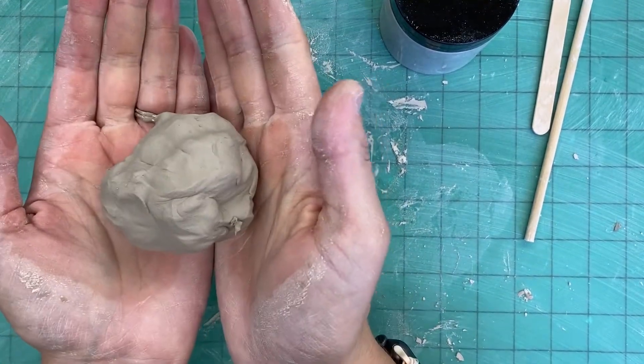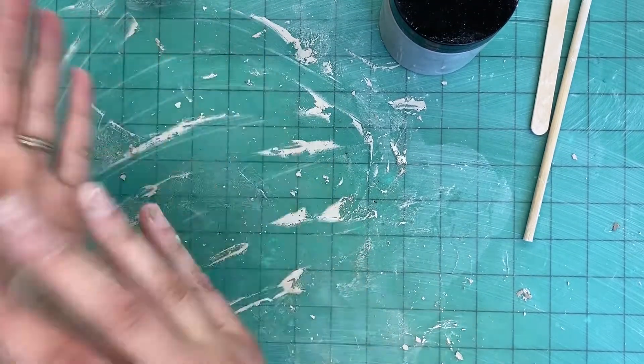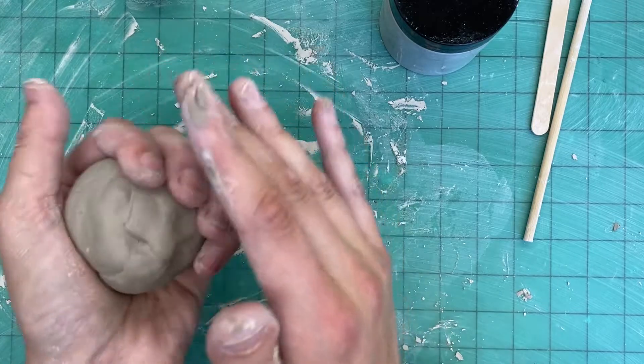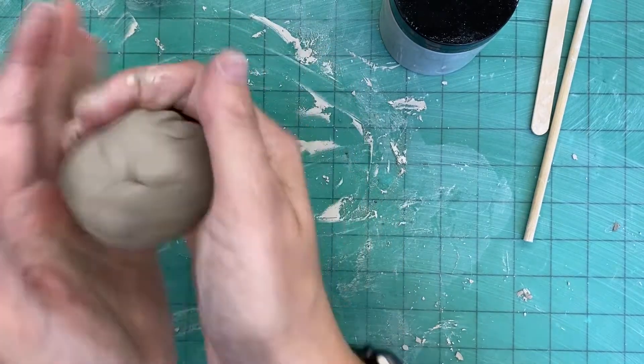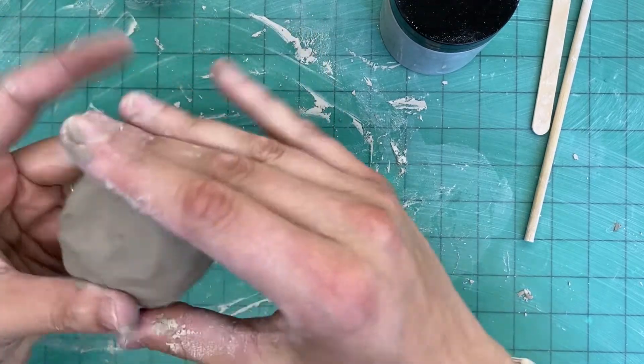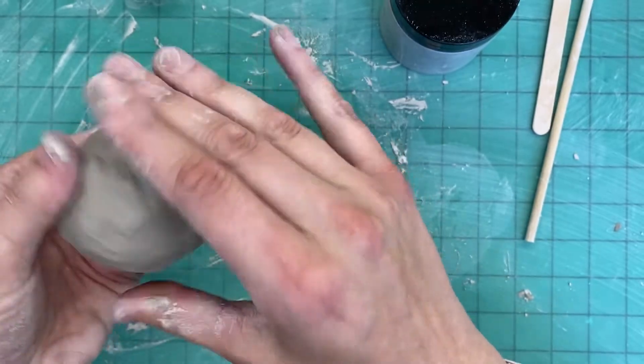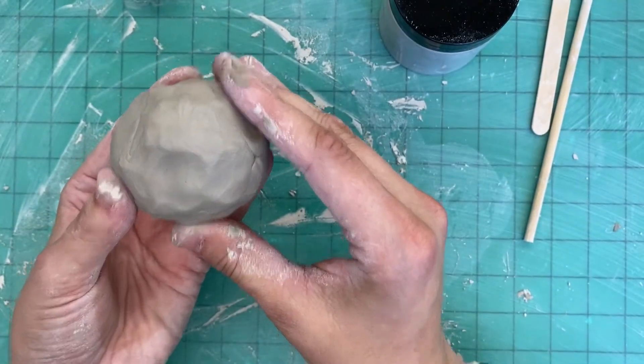Now to make our pumpkin, we want to take our clay and start by forming it into at least a mostly round ball. It does not need to be perfectly smooth or perfectly round yet — we just want to mostly get it there. Something like this is fine for now and yours can look like that too.